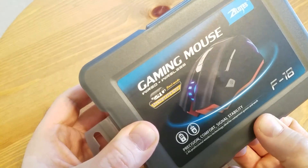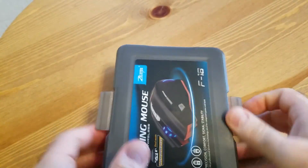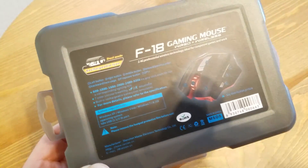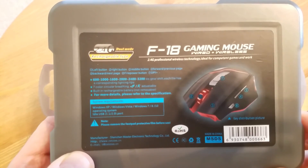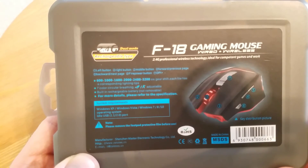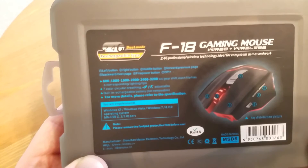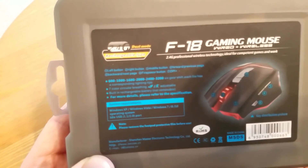It runs at 2.4 GHz. There's more information on the back of the box — feel free to pause and read. Up to 3200 DPI, breathing effects with seven different colors, and a built-in rechargeable battery.